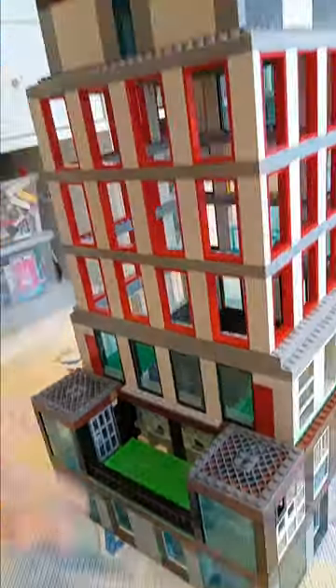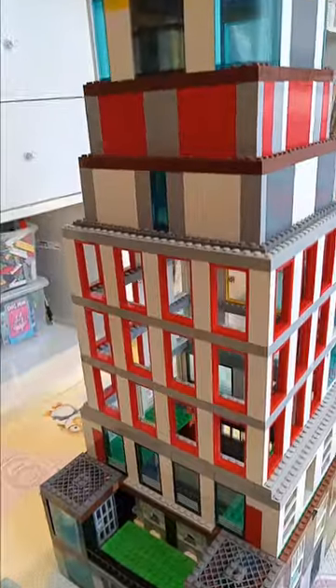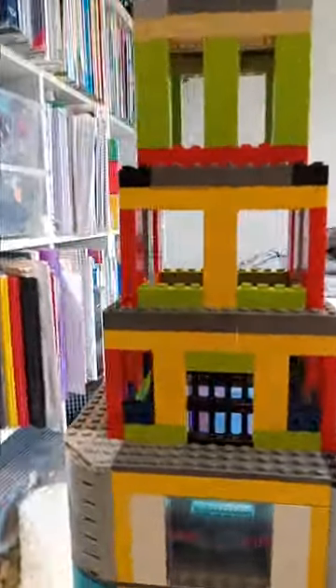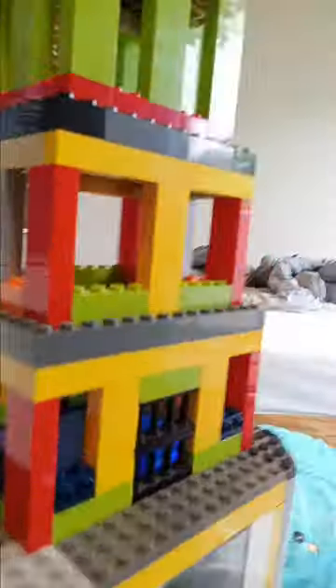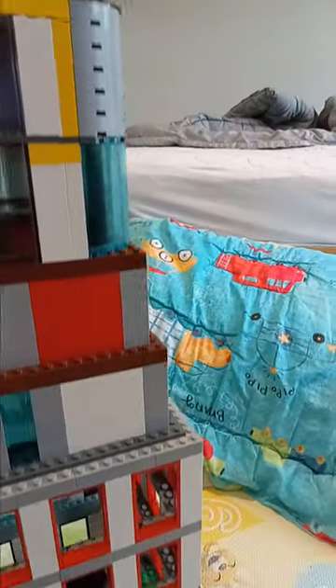This skyscraper obviously doesn't look perfect but I'm just happy I got it to be tall. My parents said it was the best quality so far, and I haven't shown it to anyone else yet. Then we have the final part of the skyscraper where I was starting to run out of colors, though more colors were utilized here — I think it didn't really ruin any part of the skyscraper.